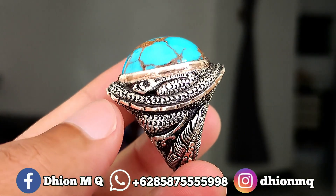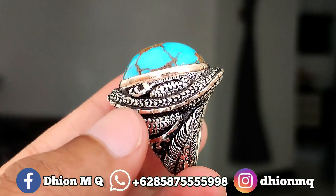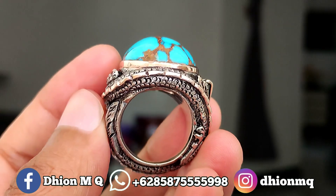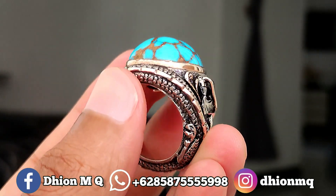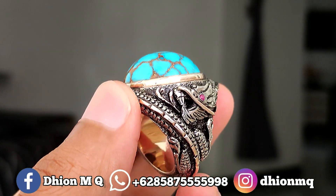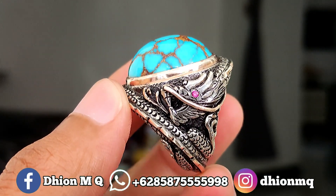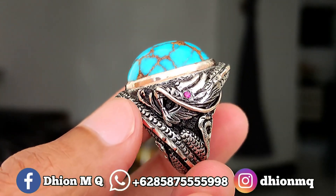Kemudian yang spesial juga untuk ringnya, ini ringnya menggunakan spesial ring bare and matte. Modelnya ini custom, modelnya full ukiran naga, sangat istimewa sekali. Untuk info saja, untuk bikin ring bare and matte seperti ini, ongkosnya sudah jauh di atas 1 juta.